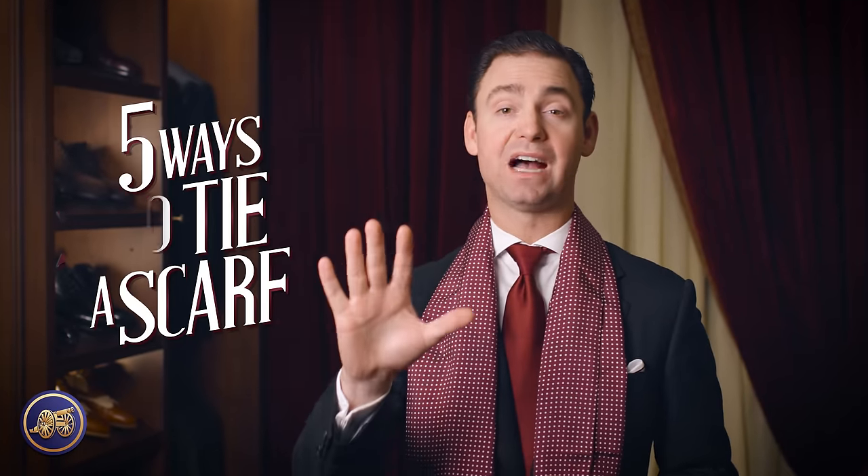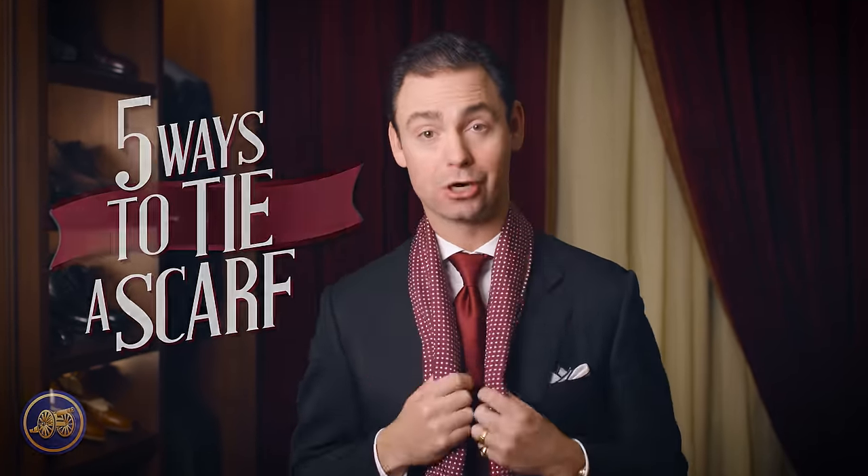Hi, I'm Kirby Allison, and in today's video, I'm going to show you five different ways to tie a scarf.